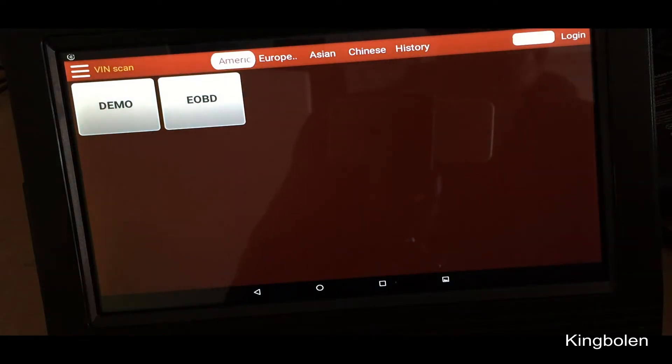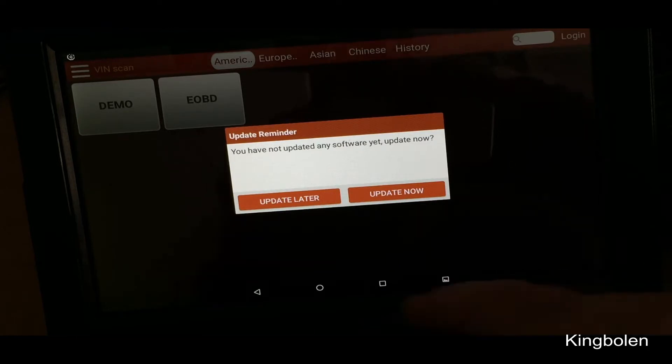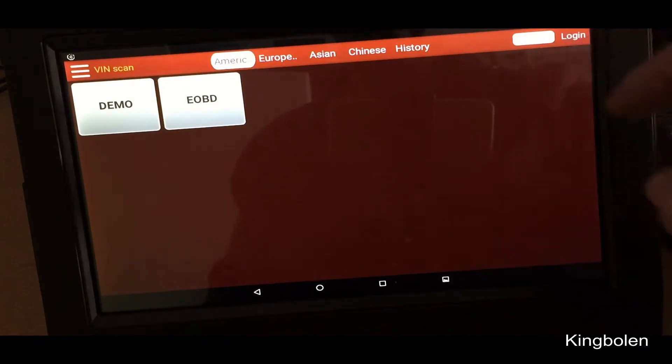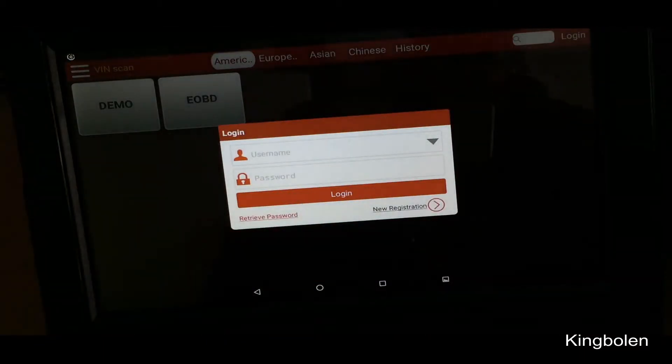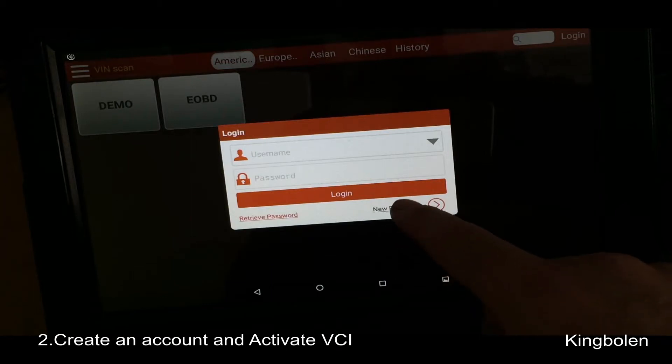It says click on the login shown at the top right of the tablet home screen. You have an update — we'll just hit Update Later. So we'll go to Login, and then I think we go New Registration down at the bottom here.